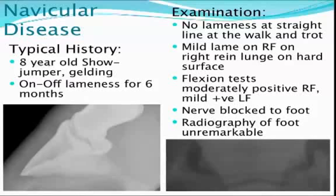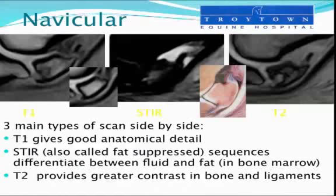At the straight line trot, the gelding is fairly sound and showing no lameness, but on a lunge on a hard surface we can see a lameness on the right fore limb, and when we do flexion tests on both the right fore and the left fore, we see some lameness. Nerve blocks — local anaesthesia has already localised the lameness to the foot region, and the radiography — you can see two x-rays there of the feet and the navicular bones — are unremarkable and showing no major abnormalities.